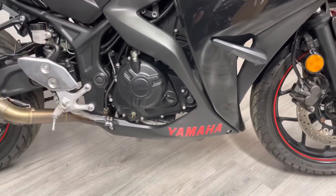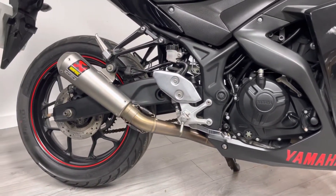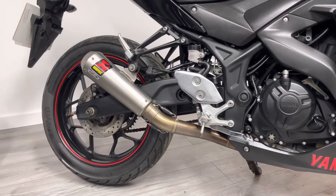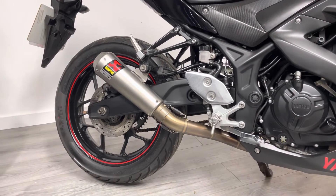It does have an aftermarket exhaust made by Akrapovič, which gives it a really nice sound. It's a parallel twin so it's got quite a grunty sound to it, and the exhaust just releases some of that.